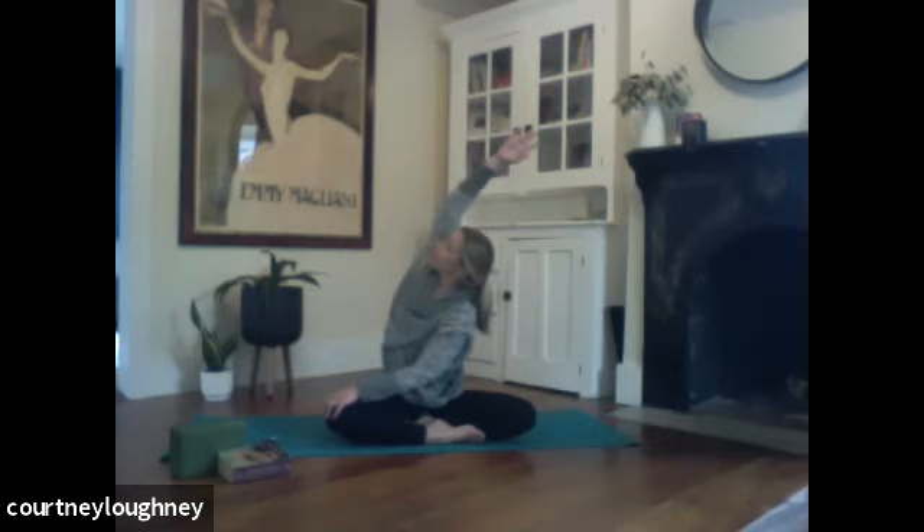And then the hand that's behind you — it's my right hand — sweep it up and over so you find a side bend with a twist. Taking a full breath. And out.